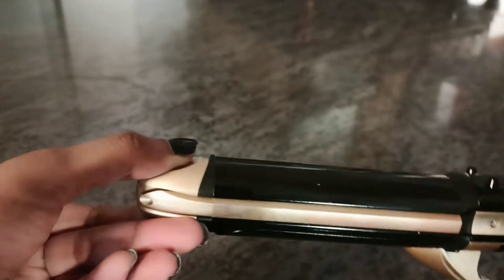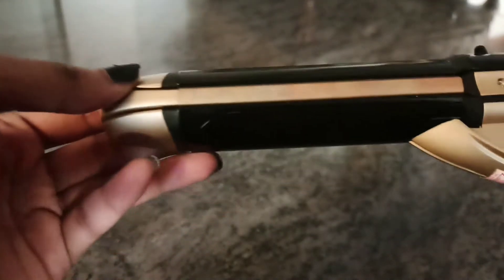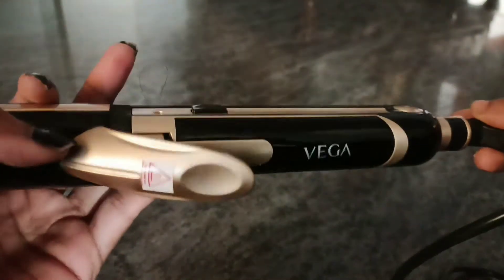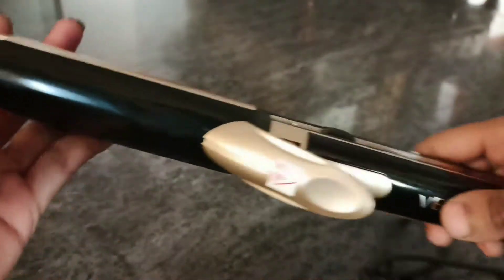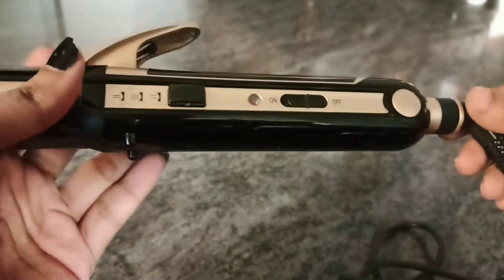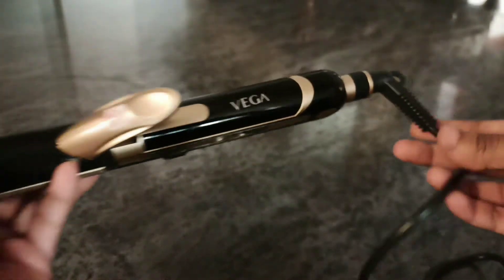You can place your thumb finger — it is very nice. The wire is 360 degrees, so you can rotate it freely. We can use the hair styler easily. The wire is very thick, and with the 360-degree rotation, it doesn't tangle. This is a very nice feature.